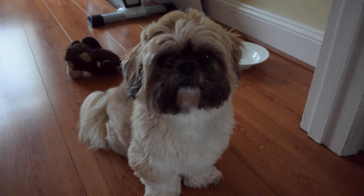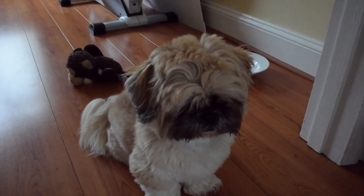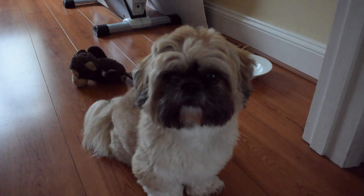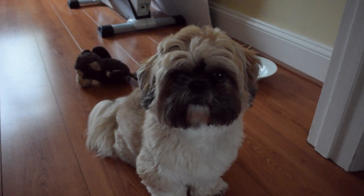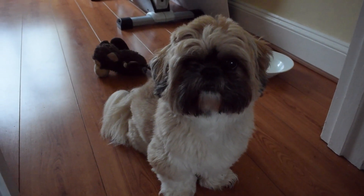Hello Mr Milo, what are you doing? You've got your monkey over there. Is that your monkey? You've been a very good boy today. Is that because it's raining outside?